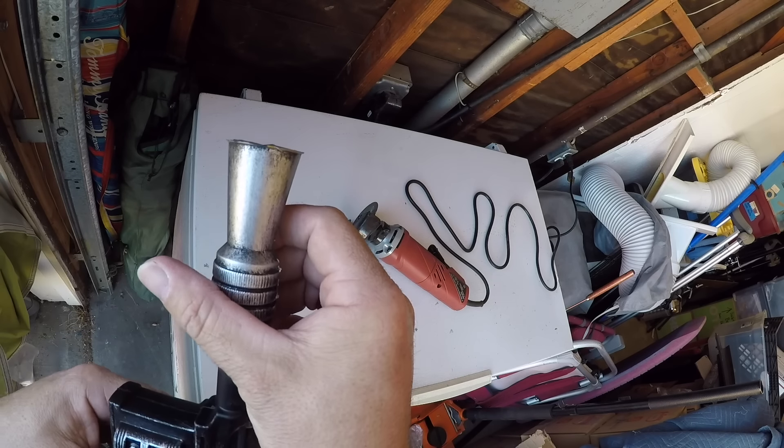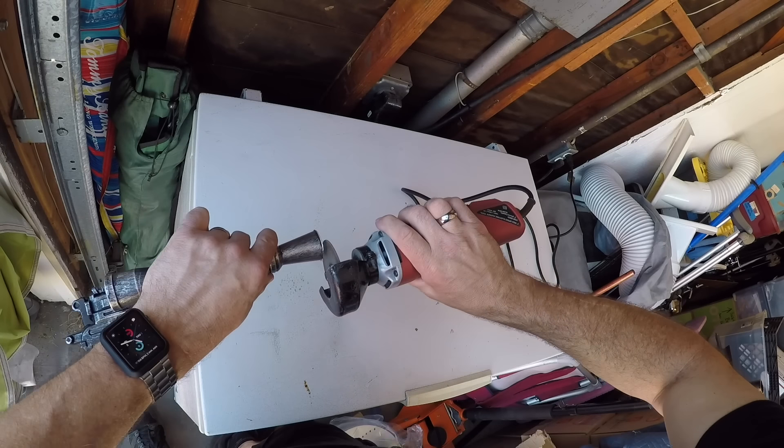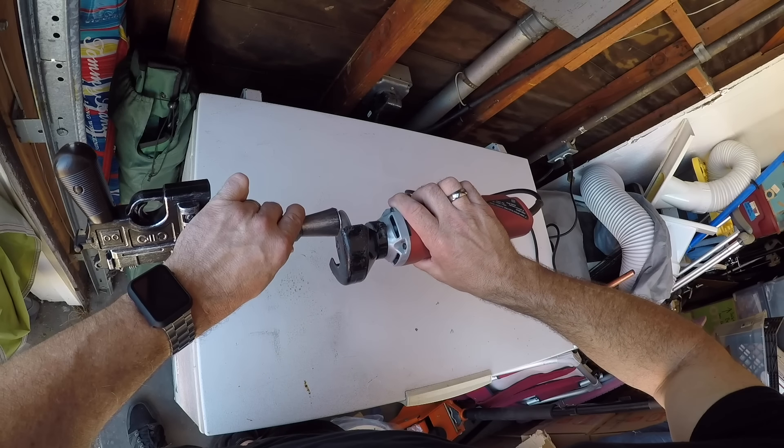That gets us most of the way there. Obviously there's still a little bit of the orange stuff left — I wanted to leave enough room that I could shave it down evenly on the front once I got the majority cut off. We're already at the profile where it needs to be. So I'll just do a quick shave, get rid of the rest of this little lip here, and then we will start by drilling in and maybe Dremeling out, maybe use a sanding wheel to give us an actual barrel.